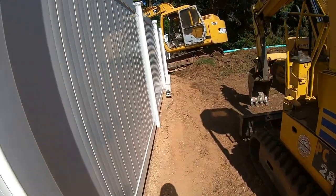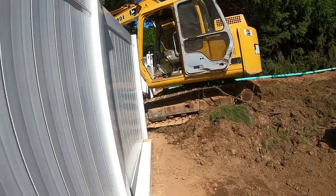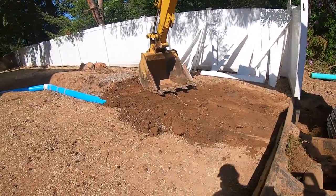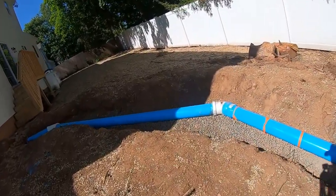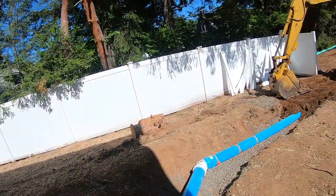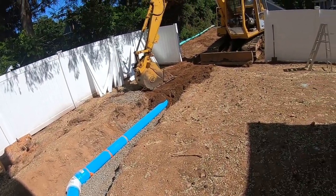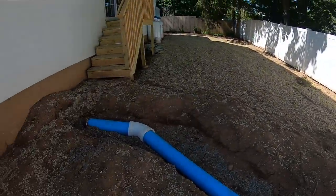All right guys, back on the job at the Willard lot. I'm in the 190 John Deere excavator. We're back after Memorial Day weekend and I've got to finish backfilling the line after our inspection. But before I finish backfilling the rest of this, I wanted to show you what the developer made them use for this particular house.